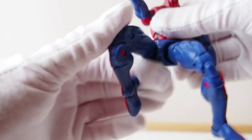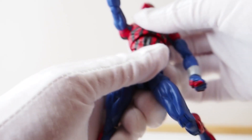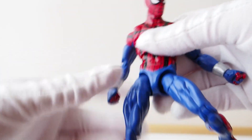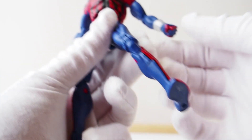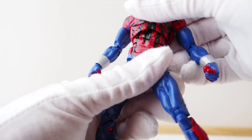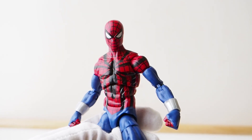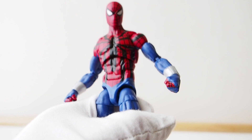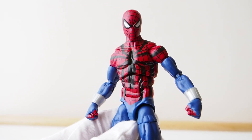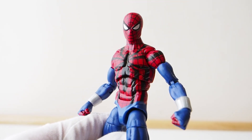This Spider-Man is great — this body is great actually. It's not my traditional Spider-Man preference, but this is also a cool one to have. Overall, not a whole lot more to say: it's a great figure, definitely worth getting if you're a Spider-Man fan. This is a fantastic body for Spider-Man. Thanks for watching.